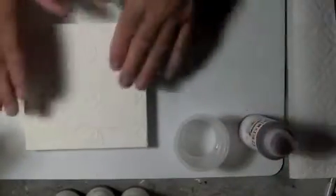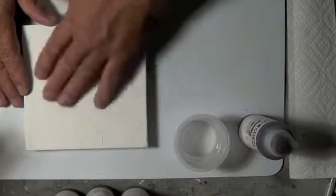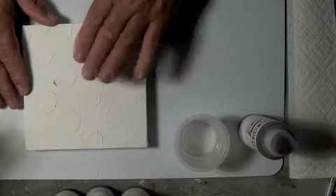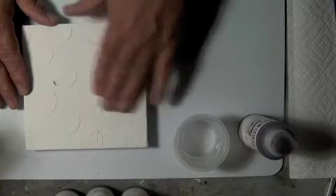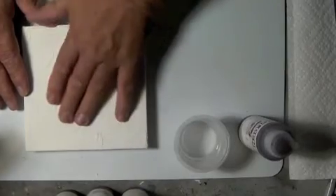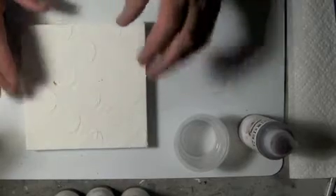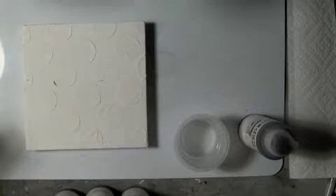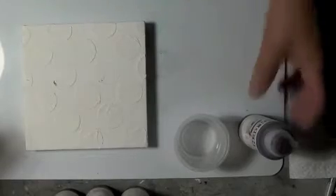My surface is dry here and the light molding paste has dried thoroughly — it's had several hours to dry. What I like most about the light molding paste is it's very supple and cannot break easily, and because of that I think it's perfect for using on canvas where you have a lot of movement all the time.